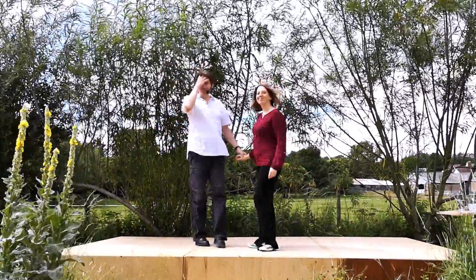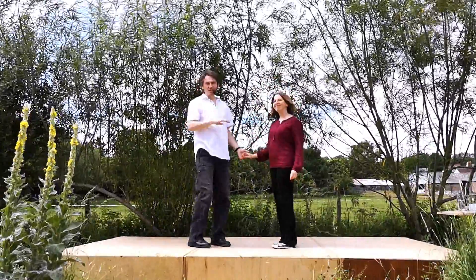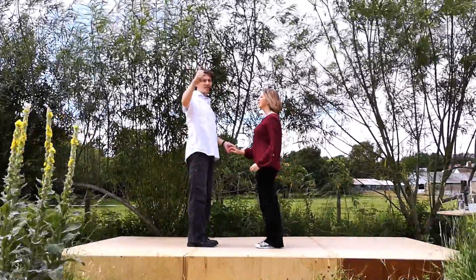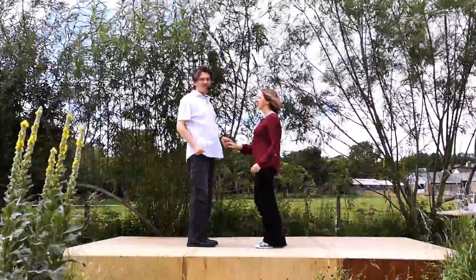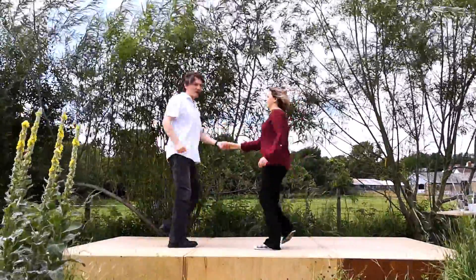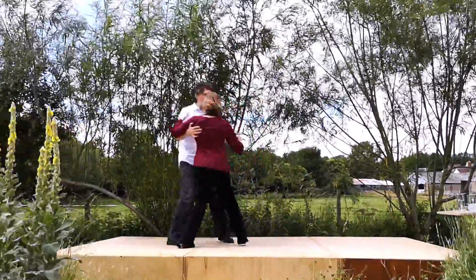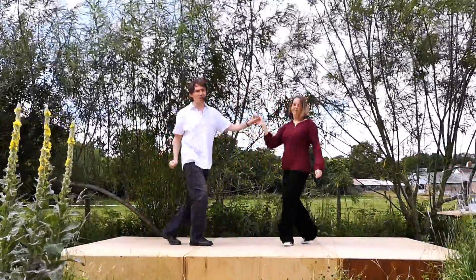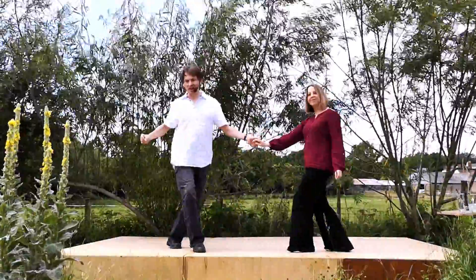So let's try it. If you've got the slow version, just putting the triple in isn't going to cause you any real trouble. So here we go. Five, six, five, six, seven, eight. A rock, step, triple step, triple step, rock, step, triple step, triple step, rock, step, triple step, triple step, triple step, rock, step.